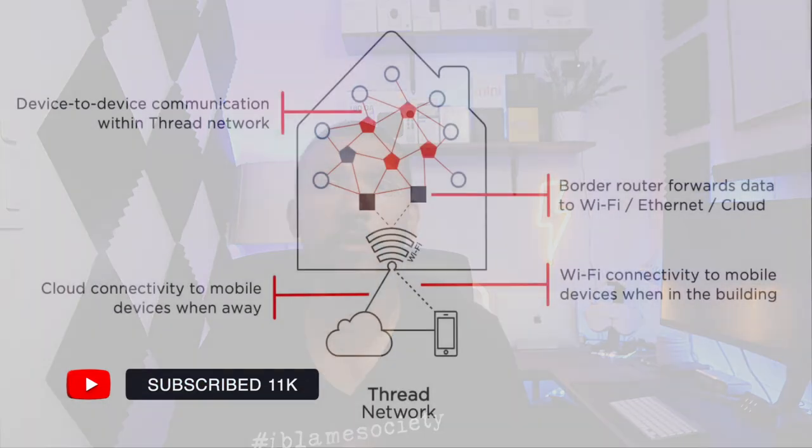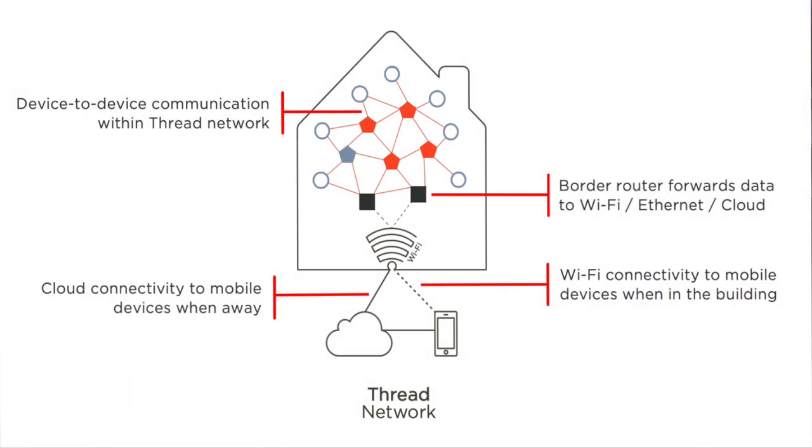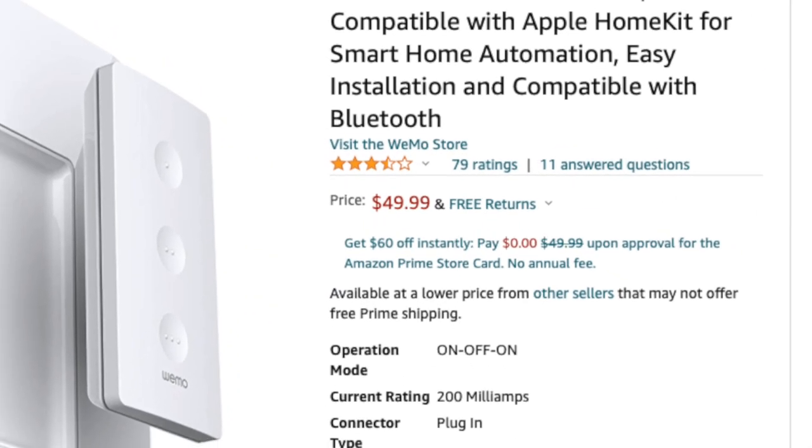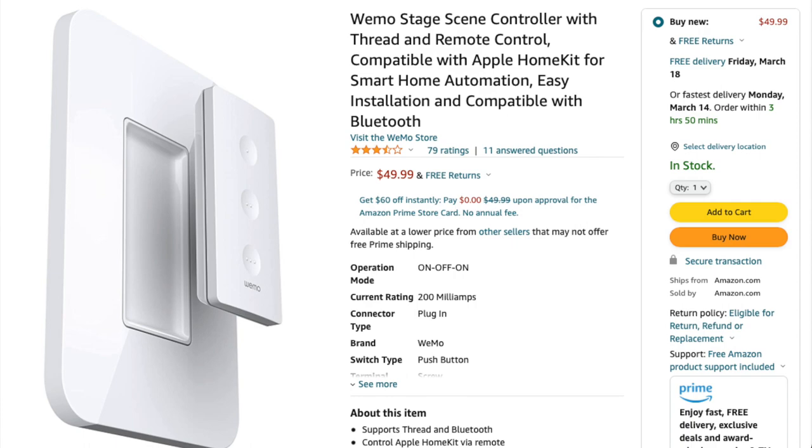The Wemo Smart Sync Controller now supports Thread. Thread is a low-power wireless mesh networking protocol based on IP. The Wemo Smart Sync Controller comes in at about $50 USD on Amazon, and if you're interested in getting one I will drop an affiliate link in the description below.